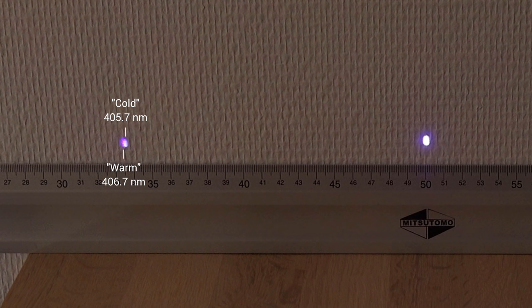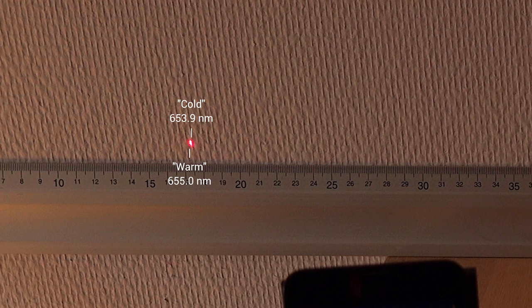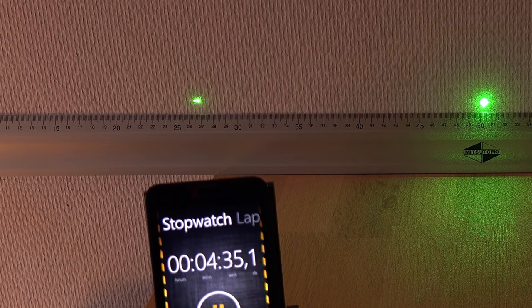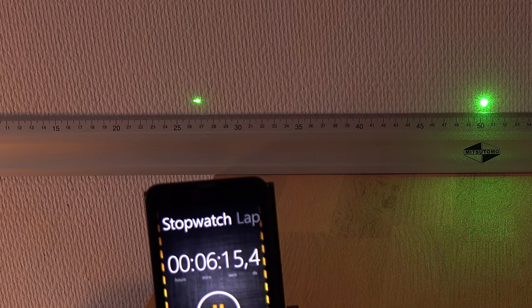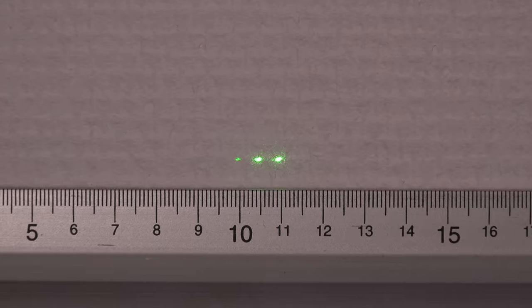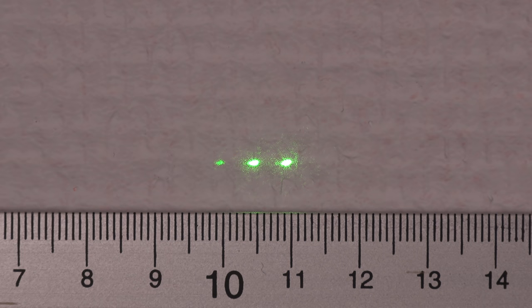The direct diode lasers at 405 nanometers violet and 650 nanometers red only increased by one nanometer. The green DPSS laser acted weird though — it seems to have three peaks instead of one, and the longest at 542 nanometers disappeared as the laser heated up. I haven't seen the three dots with my other green lasers. I guess cheapness comes at a price.